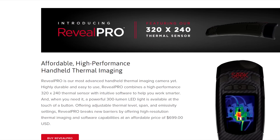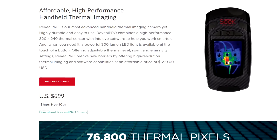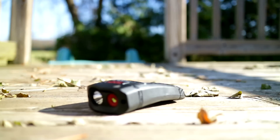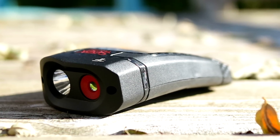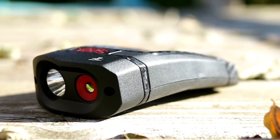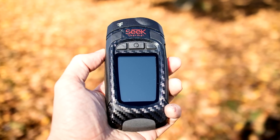A lot can happen in a year, and to say that the people over at Seek have been busy, well, that would be an understatement. This is the Reveal Pro, a pocket-sized thermal imaging camera with a resolution and feature set unmatched by anything else at this price, or even twice this price. And that makes this thing pretty special.